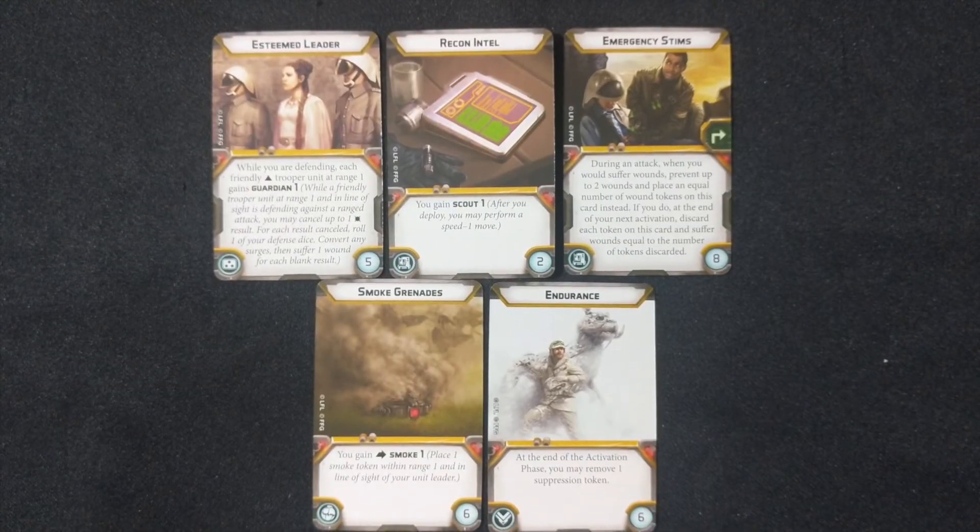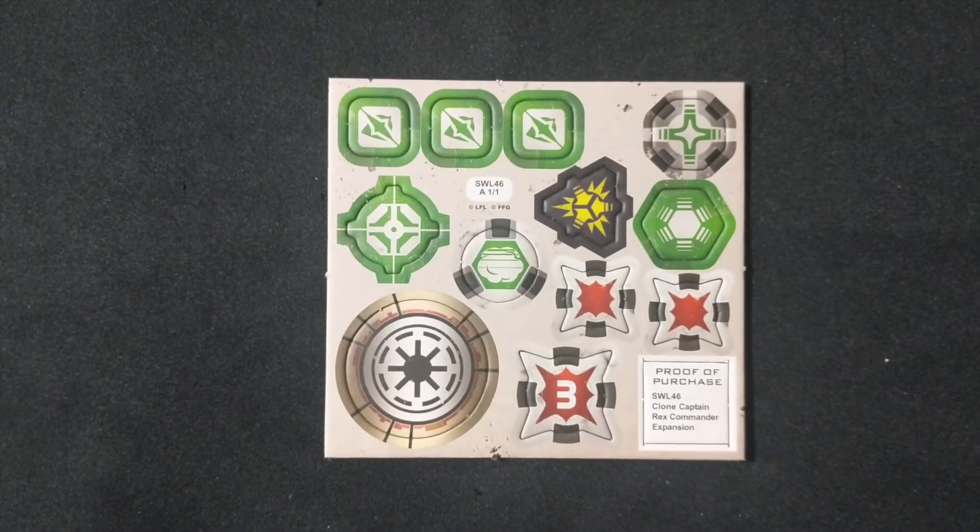Next up are Rex's Upgrade Cards. He gets Esteemed Leader, Recon Intel, Emergency Sims, Smoke Grenades, and Endurance. Lastly, this is his Token Card.